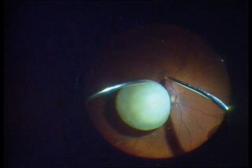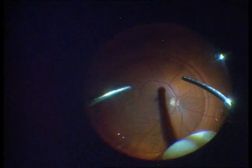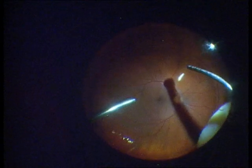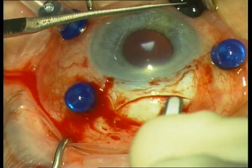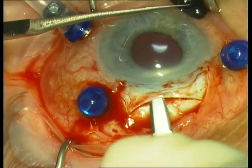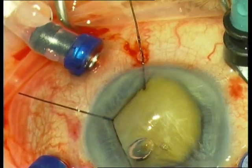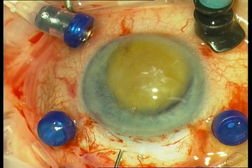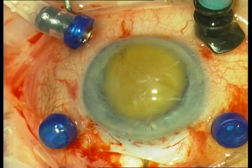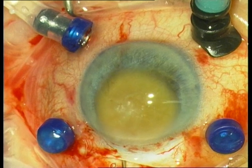After cortectomy, we perform an injection of perfluorocarbon, or PFCL. This substance is a heavy liquid and elevates the nucleus. Due to the hardness of the nucleus, we decided to extract it via the anterior chamber, which decompresses the globe while I inject PFCL. The next step is a scleral tunnel — as known from the SICS technique — and I extract the nucleus with a fish hook through the scleral tunnel. I bend a so-called fish hook and extract the nucleus through my frown incision.